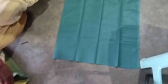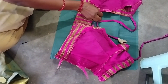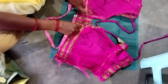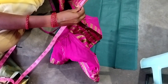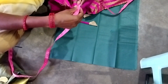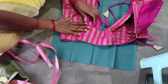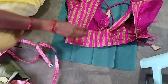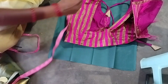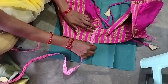Hi friends, welcome back to my channel VS Creative Ideas. Today we will cut the work blouse — the cutting and stitching. We will cut the side wipe and cut the blouse. The blouse length is 14 inches.